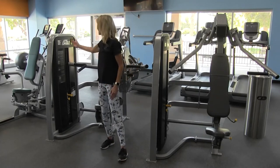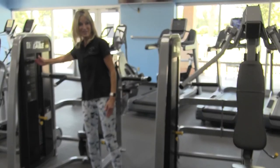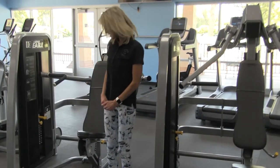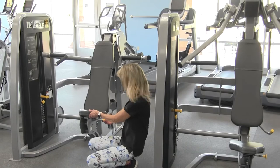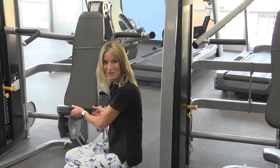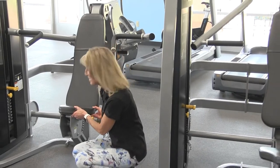The instructions for the Cybex Overhead Press can be found right here on the machine. There's only one seat adjustment you need to know about for this exercise, located right here. You're going to pull the yellow knob out and lower or raise your seat to the desired position. Let it lock into place and you're all set to begin the exercise.